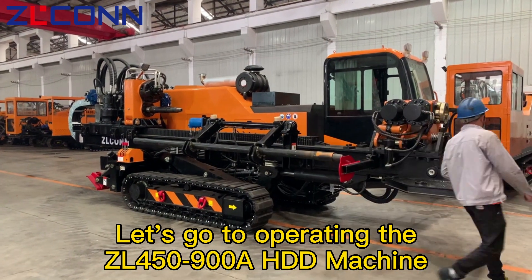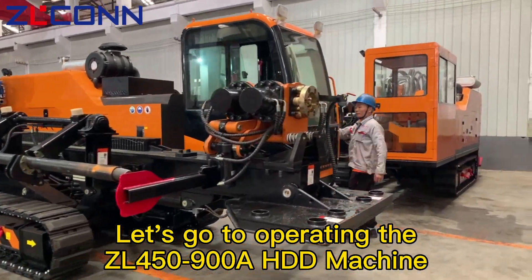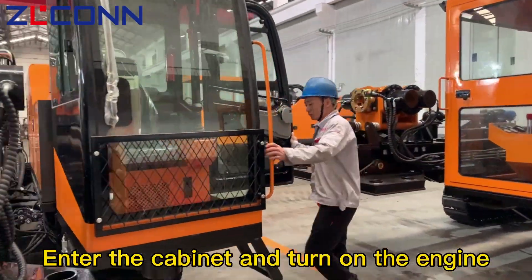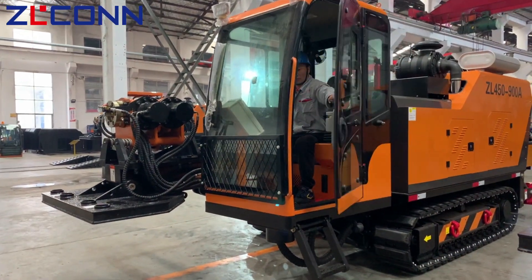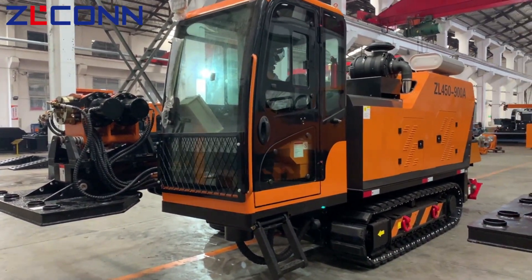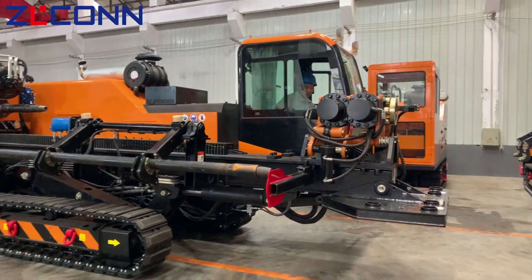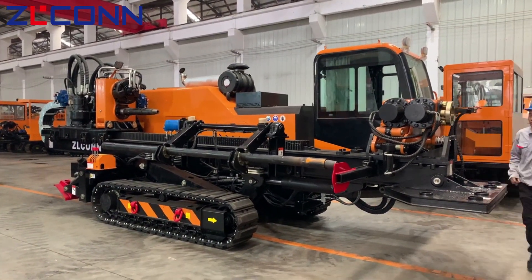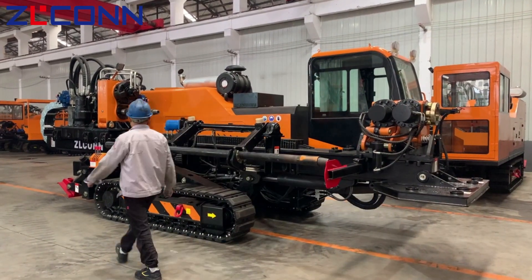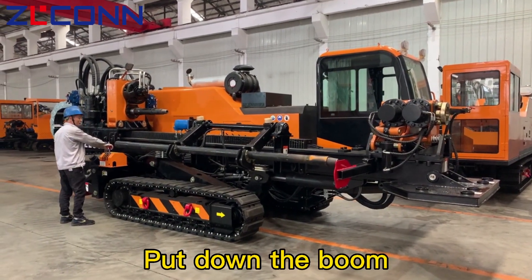Let's go to operating the ZL450-90HPD machine. Enter the cabinet and turn on the engine. Put down the boot.